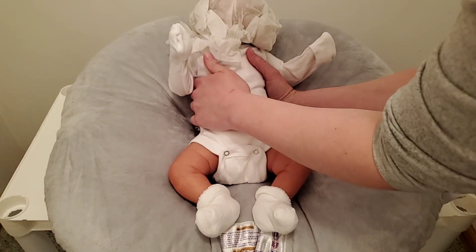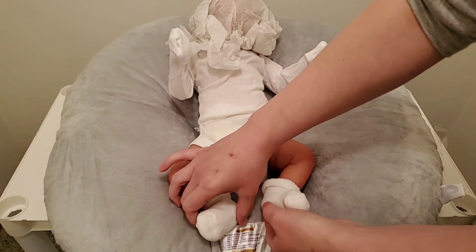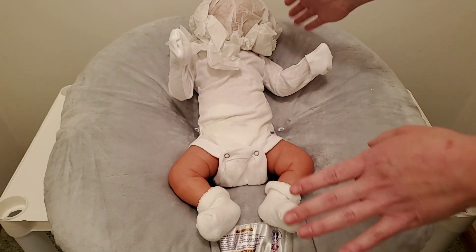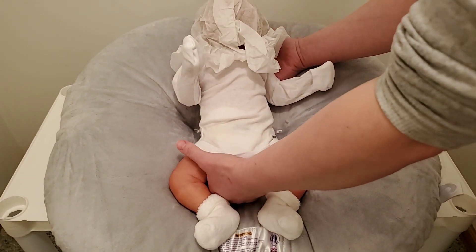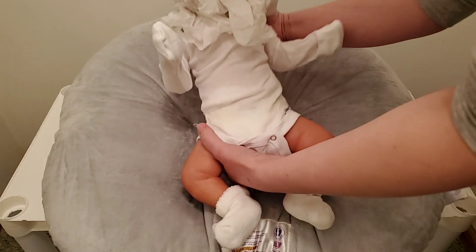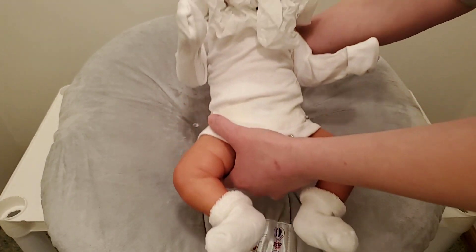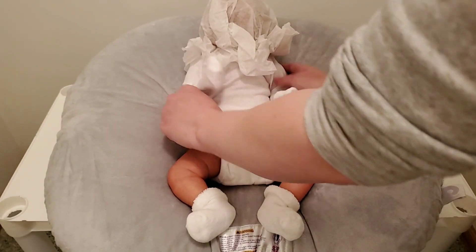I love his size. I was a little unsure of what I wanted size wise because I am so new to this, but this size is perfect. I think the kit is a 19-inch kit, and he is so nicely weighted. I really like the feel of this baby. And his little arms — oh my goodness.